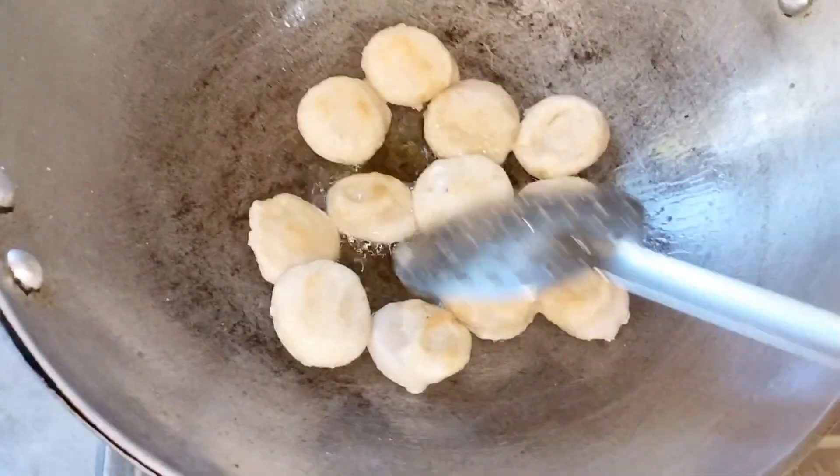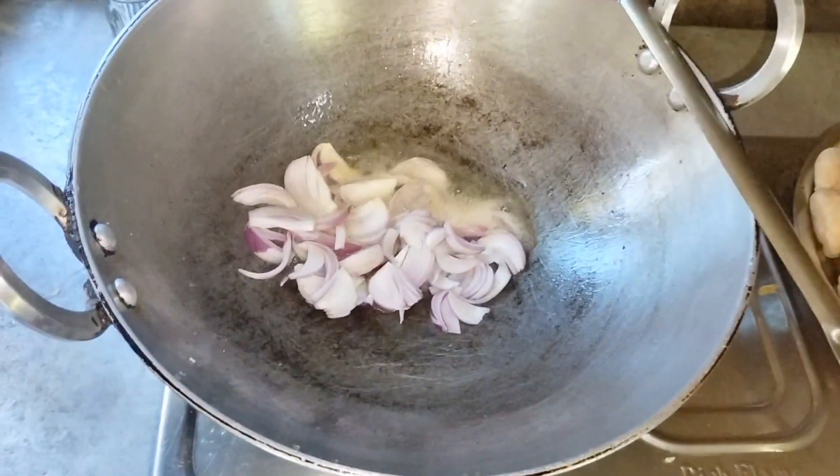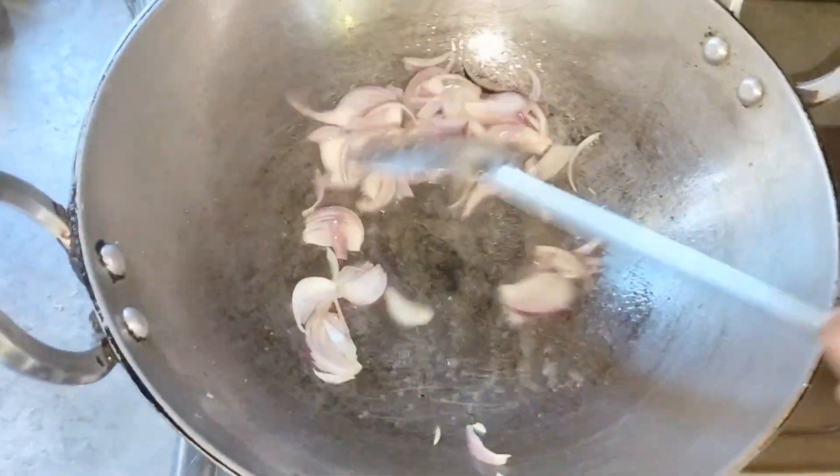We put the pasta. We put the pasta on the pasta. I will put it in the pan.